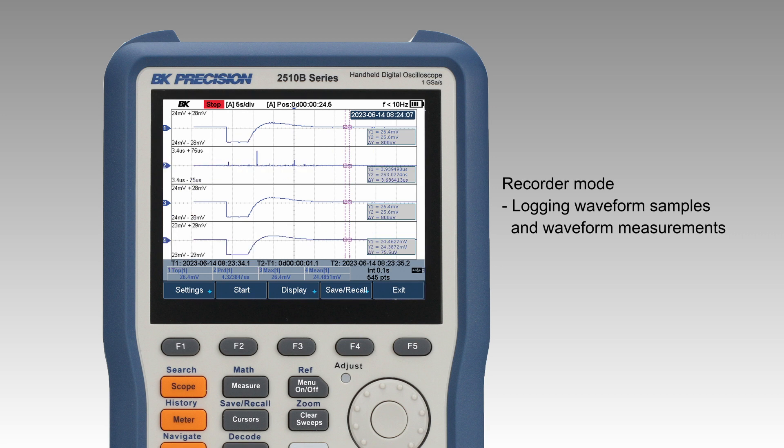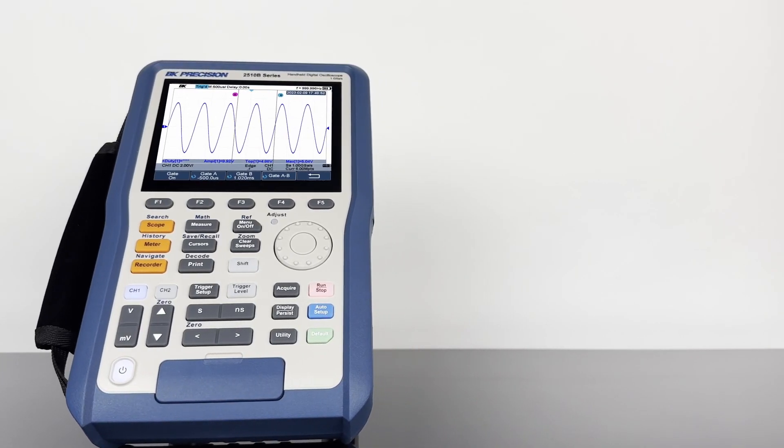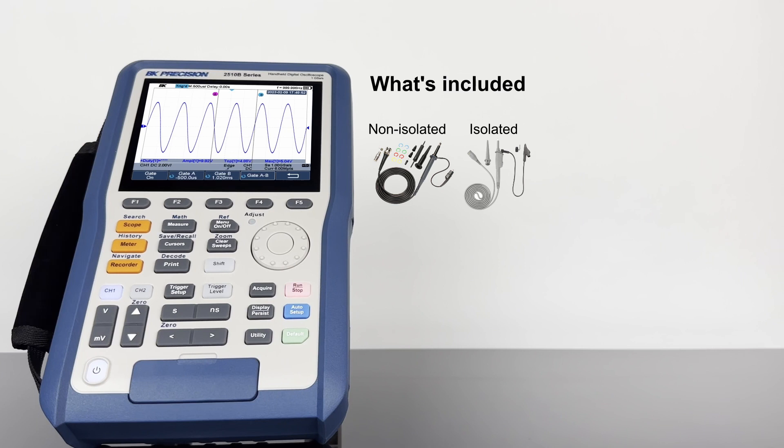Recorder mode extends the recording capabilities to the oscilloscope inputs, with options for logging waveform samples and waveform measurements.